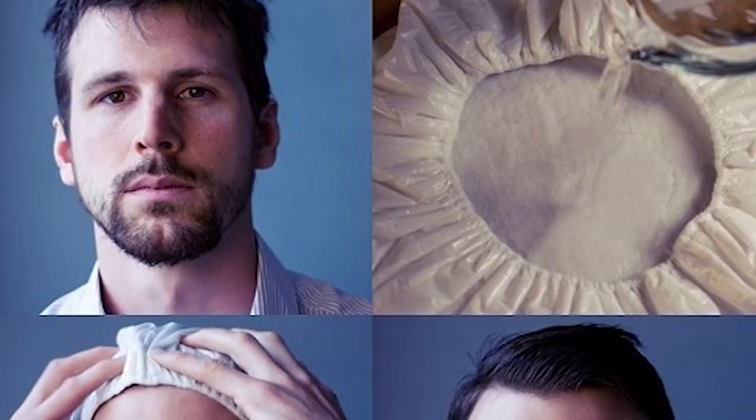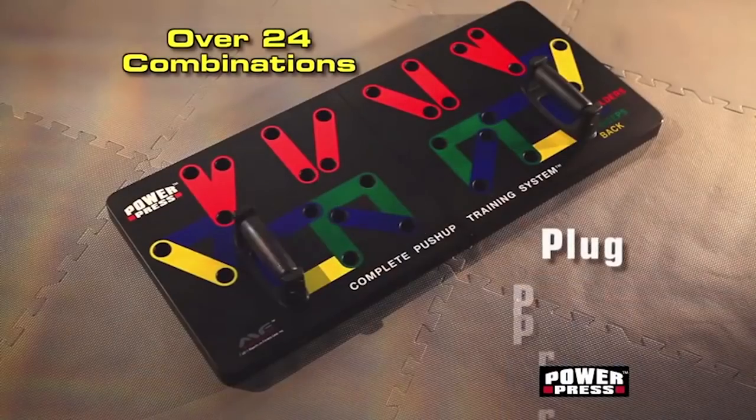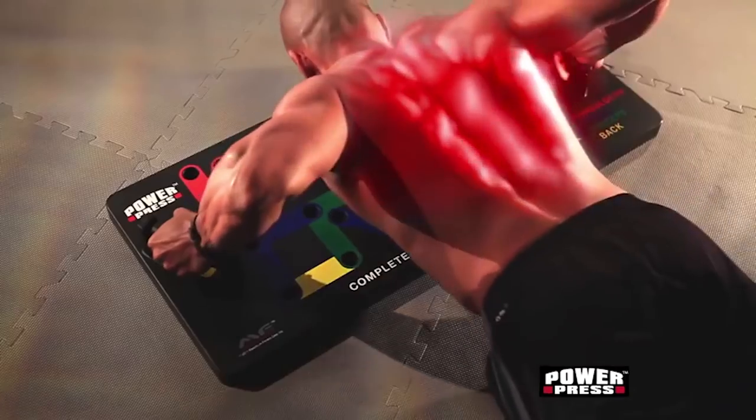Now that your hair looks great — which it usually does because you're just beautiful — why not become the whole package with Power Press? Even though you already are because you're beautiful. The muscles you work out all depend on where you place these things on the board. In no time you'll look just like this guy, except unfortunately you do have to actually do a push-up.